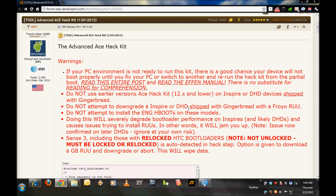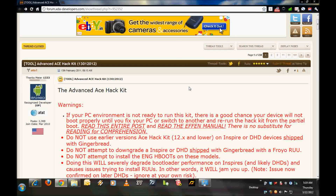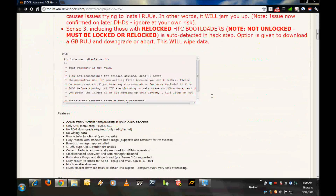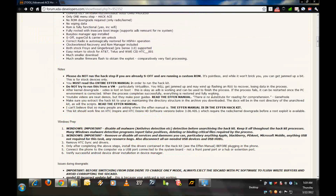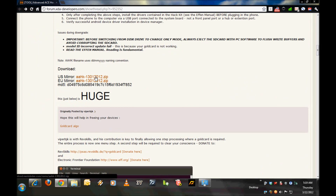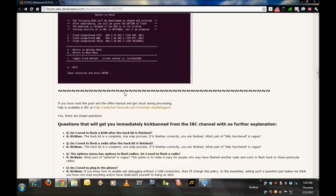I am at the XDA Developers website, currently on the thread where the HTC Inspire 4G Advance Hack Kit is posted. There is a lot of information here and it is definitely advisable — the OP insists — that you read the entire thread before you start. I have already downloaded the software we are going to use to root the phone from this website, but I will quickly download it again and read through the entire thread before starting.